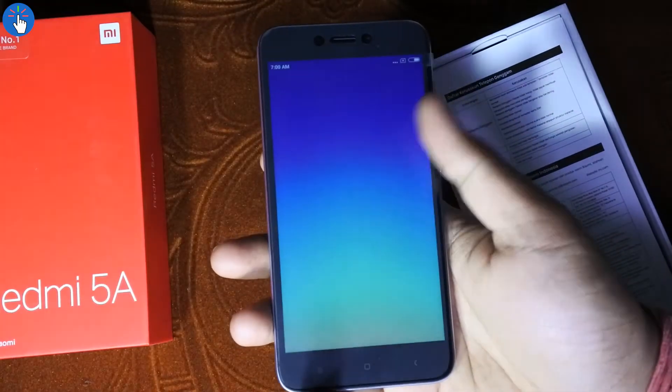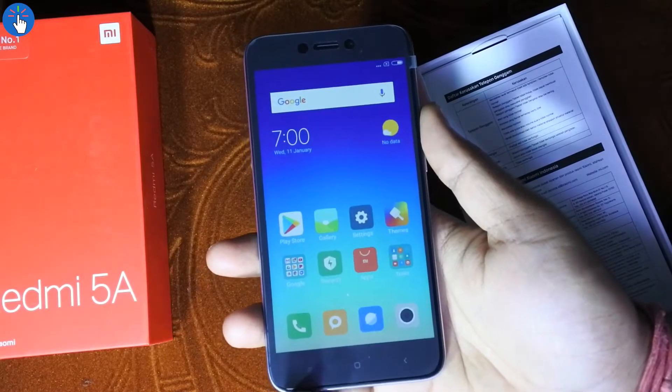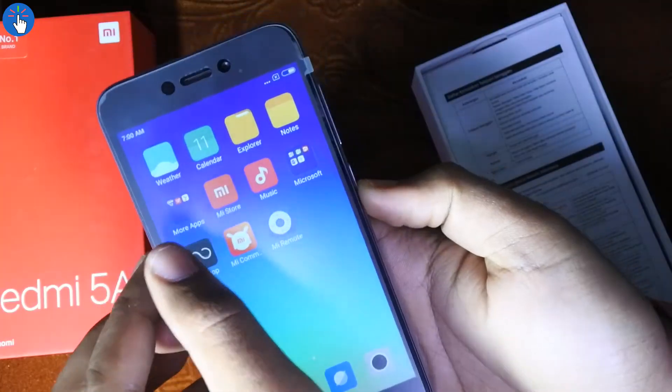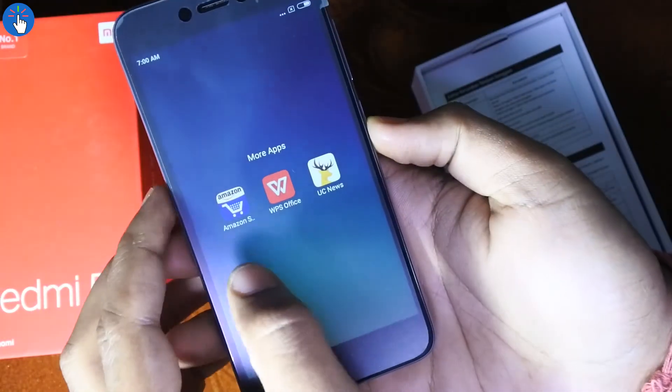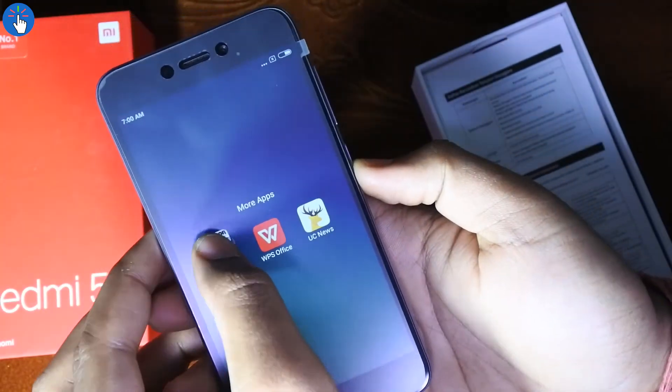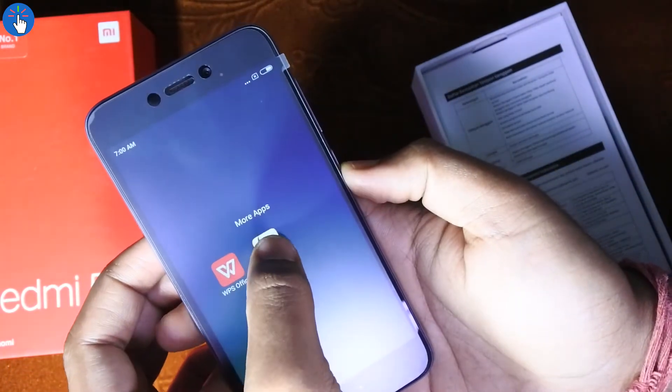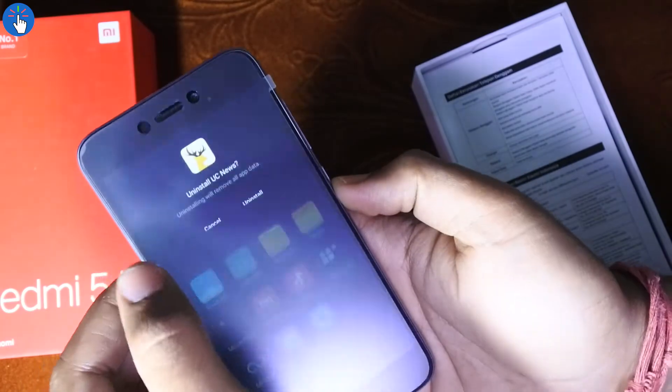Now let's boot up the device. This is the usual MIUI and I've already completed the setup. There are lots of pre-installed apps and some bloatware as well. You can uninstall the bloatware, which is again a good thing.